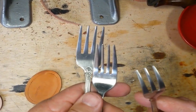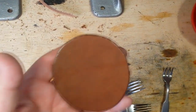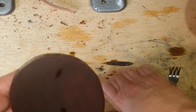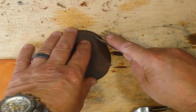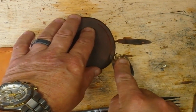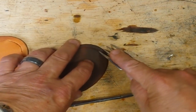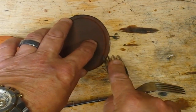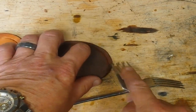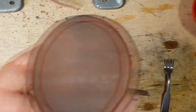A few dollars — go to the kitchen, grab some forks. Here's why. Wet leather, fork. Nice groove.